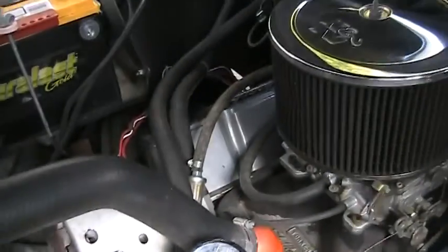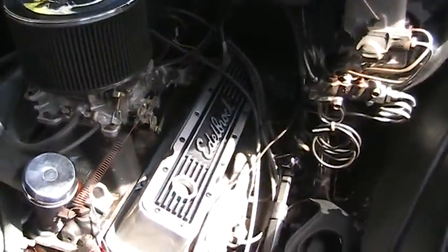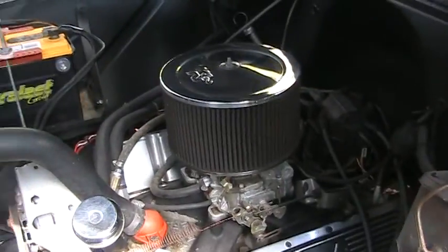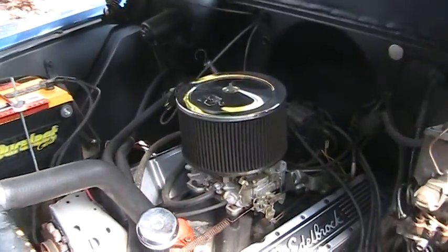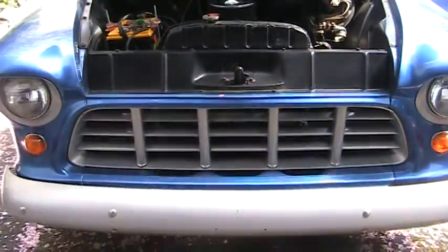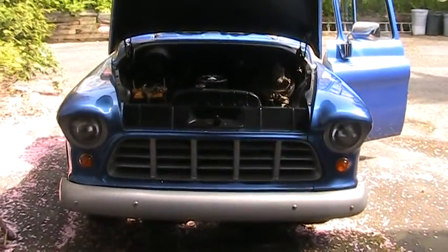And here are some of the particulars, and a view of the front there.